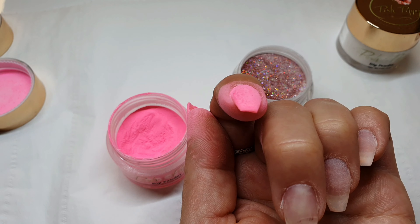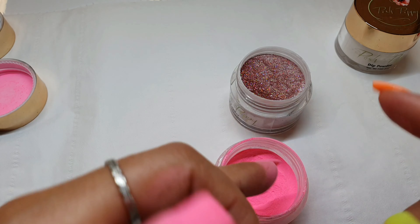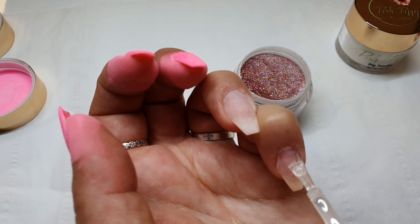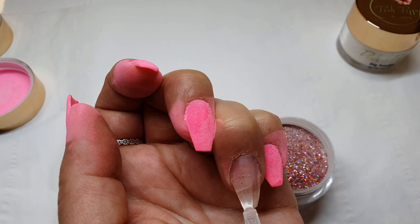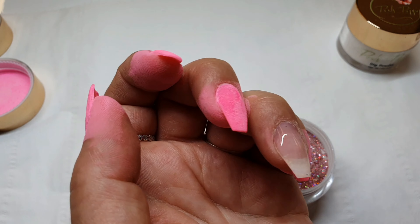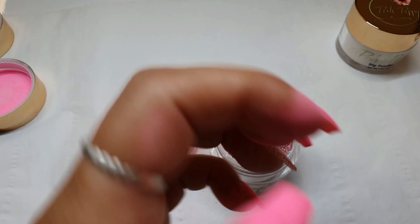Next one. Dip in the powder. I'm going to do the ring finger with glitter now. It's just the same — apply the base and then dip your nail evenly and just tip it off. It's gonna be gorgeous.